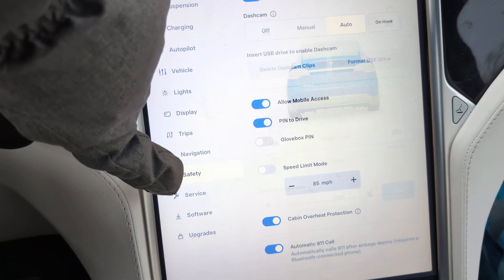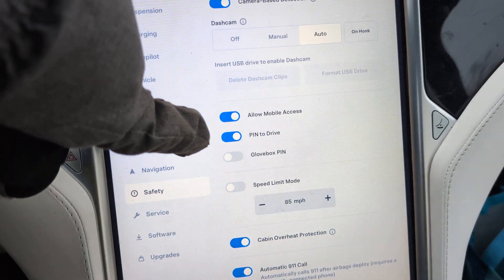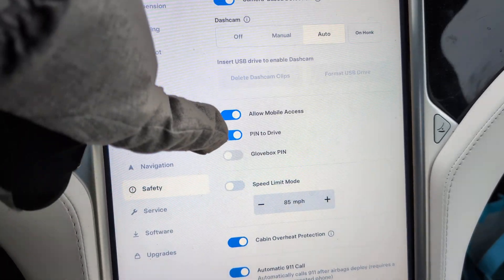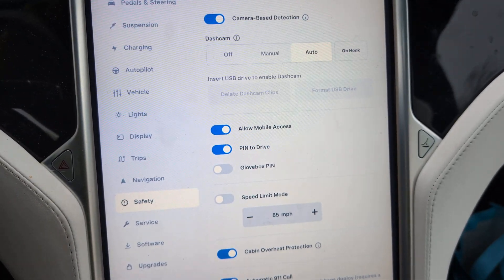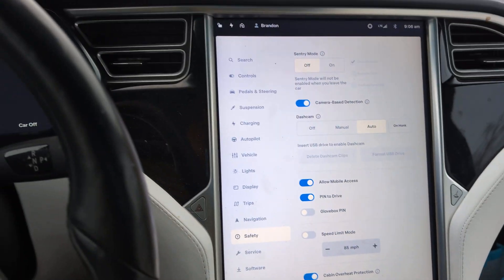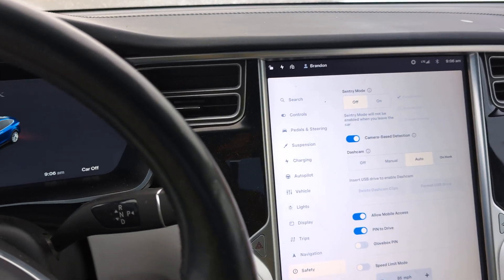That is in Safety — Pin to Drive right here. So just go to the Safety tab, hit Pin to Drive, and it'll ask you to put in a pin. Do a simple one, something that you're going to remember. Again, you don't have to use this as an anti-theft device; it's just something really great for kids.